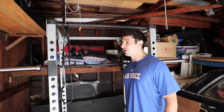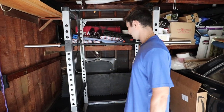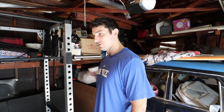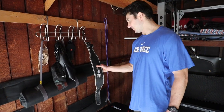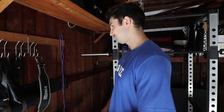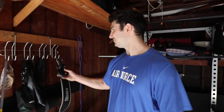Brian introduces the finished gym: 'This is the dog house — when I get in trouble I come out here, so I'm always out here.' We've got the rig, Olympic barbell with 1200 pound capacity, pull-up bar, 365 pounds of bumper plates, a belt for heavy lifts, a JBL speaker, and a whiteboard for workouts. His favorite part of the gym? 'Me in it.'